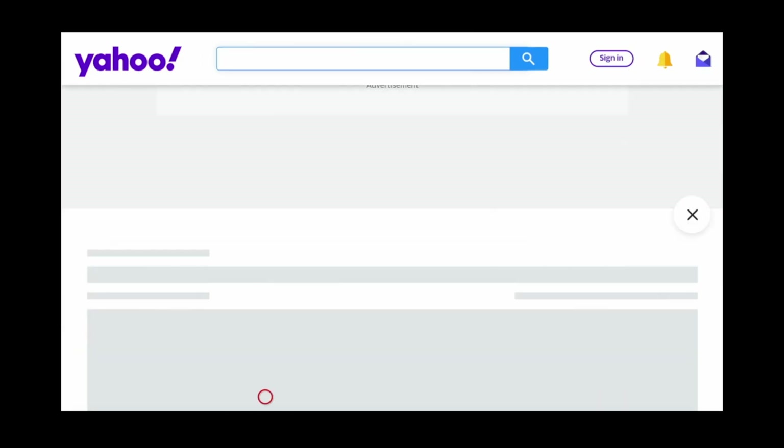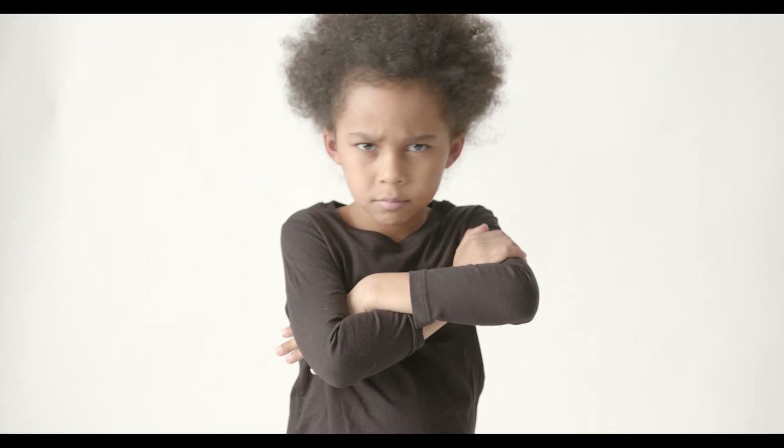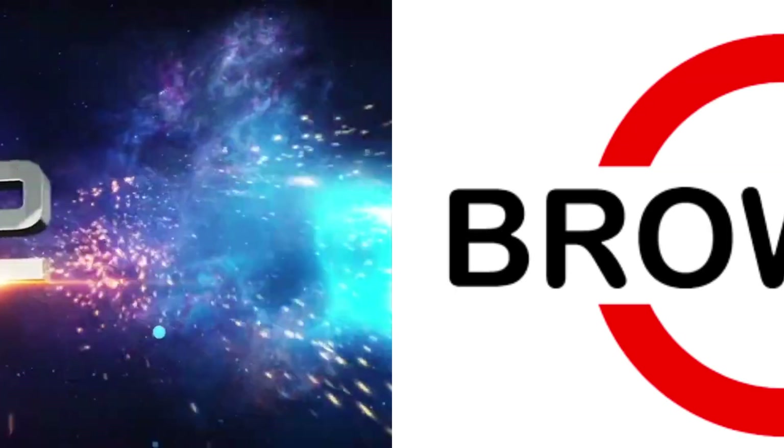So even though the Downloader app allows you to browse the internet, it wouldn't be my go-to choice for browsing, but these next two browsers would be. At number two, we have the Browser app.